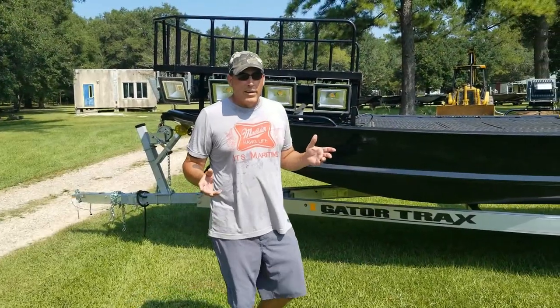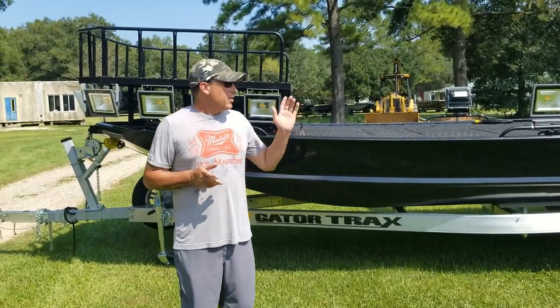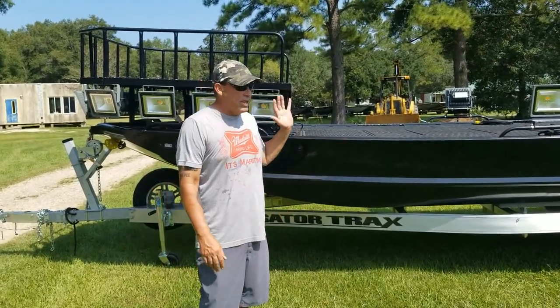All right, guys, got another boat going out here today. This is a 2270 with the hunt deck, which makes it right at 24 feet. It's got a 200 Suzuki on the back of it. Boat runs in the 48 to 50 mile an hour range like you see it now.